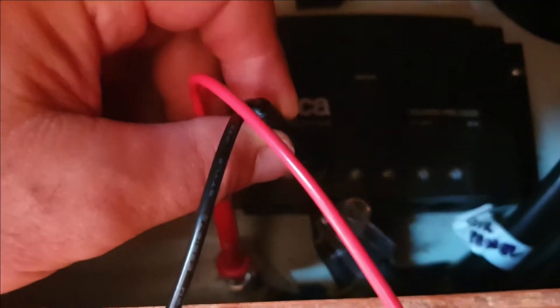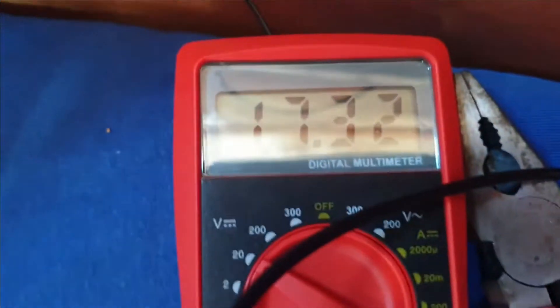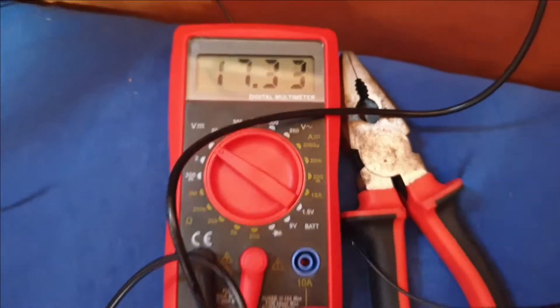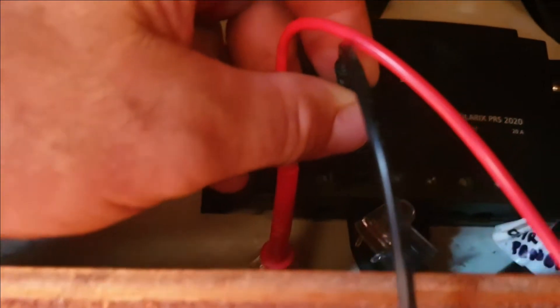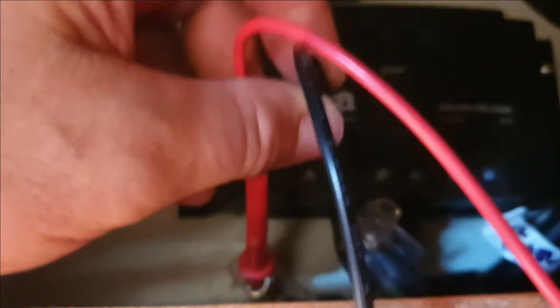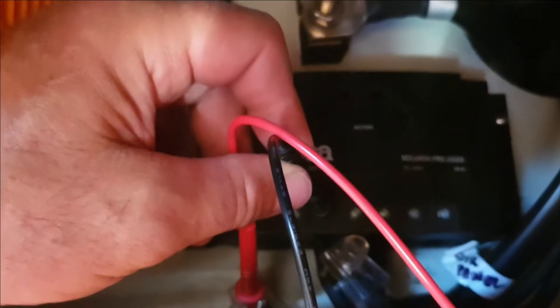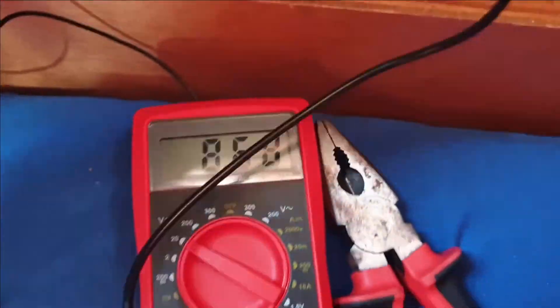I'm putting the black and red probes on either end of the cables coming out of the panels and it's currently reading 17.3 volts on the multimeter. The rated open circuit voltage on these panels is about 19 volts, which is what I was getting before — it depends on how much sun there is and the angle of the panels to the sun, whether it's perpendicular or at a different angle. So that's basically okay.